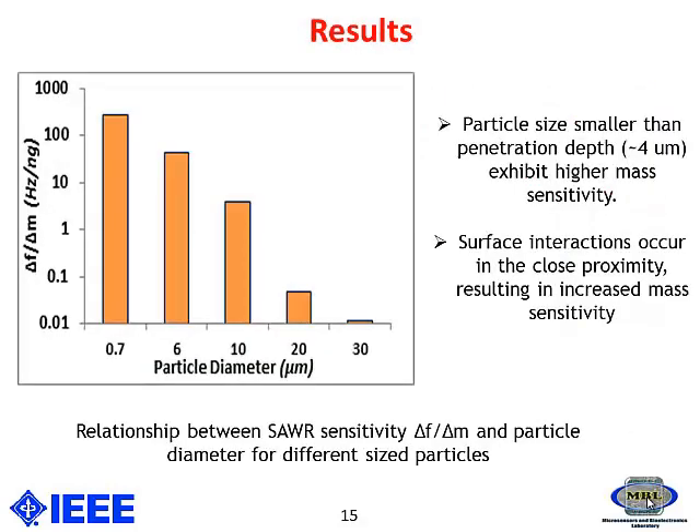This research shows that particles with diameter smaller than the penetration depth have the largest mass sensitivity, because of the surface interactions occurring in close proximity to the sensor, resulting in a high mass sensitivity.